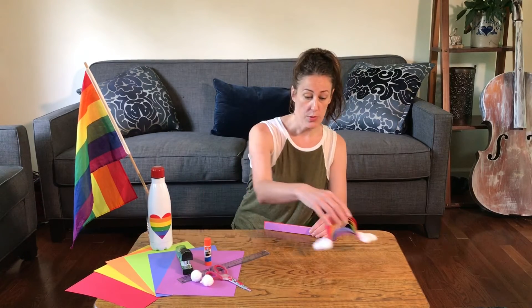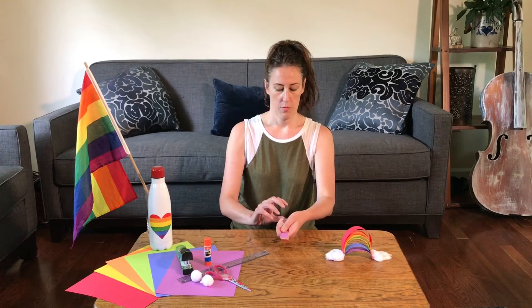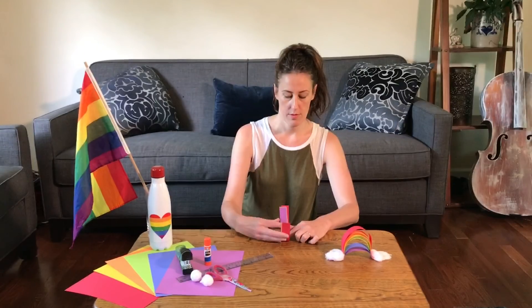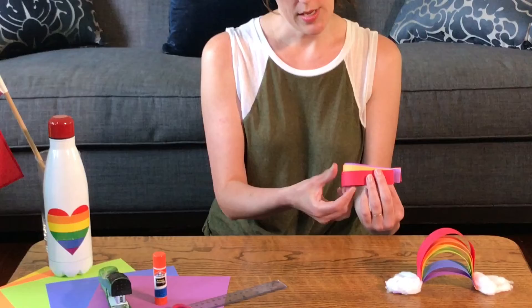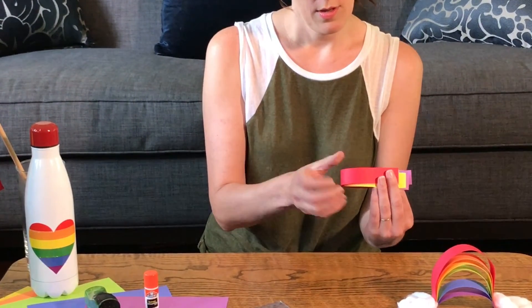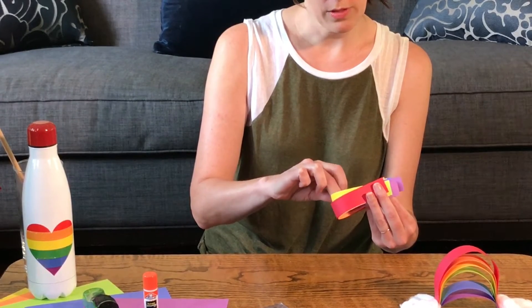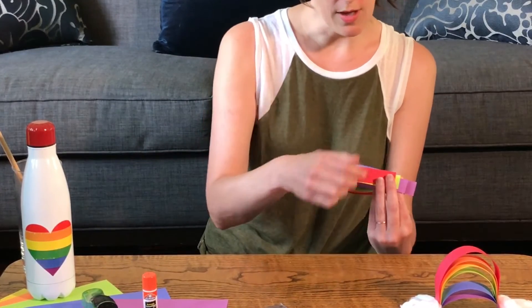In order to make this 3D effect, we're going to put our finger in the middle, wrap it up, and we're going to gently work the colors so that there's a little bit of space between each one.